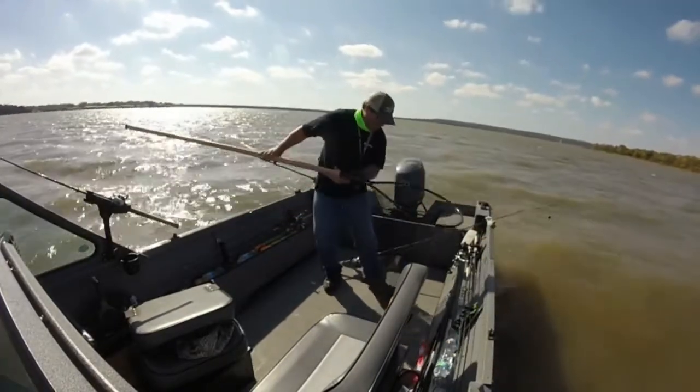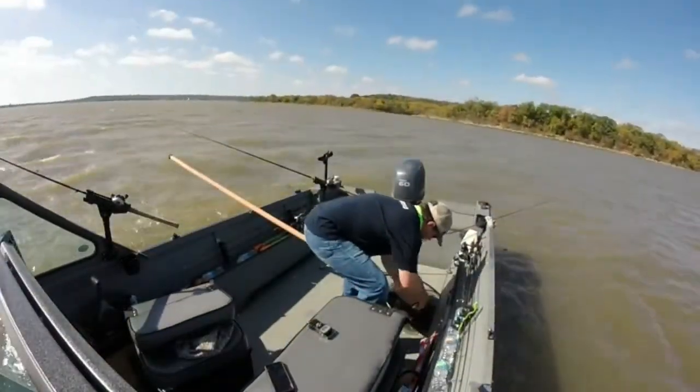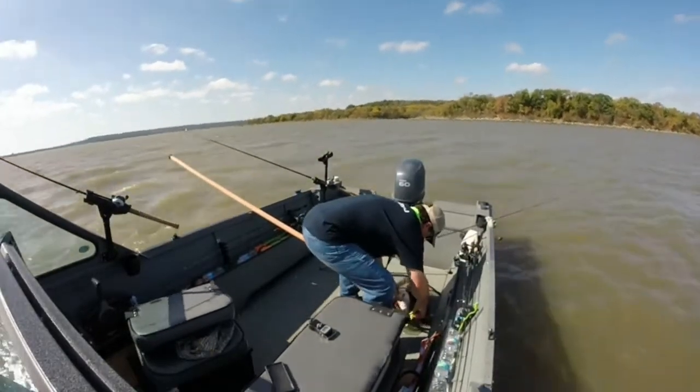Yeah, look at that channel, man. Look at that channel, baby.